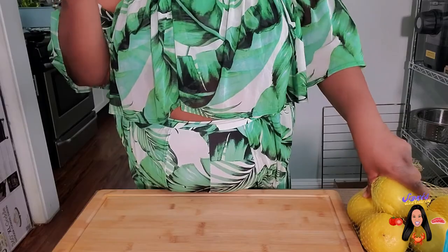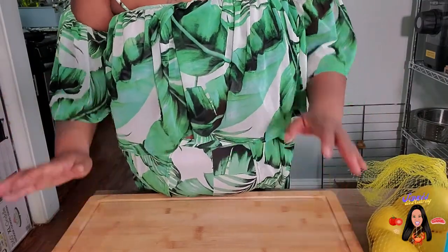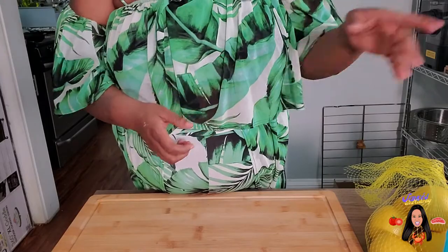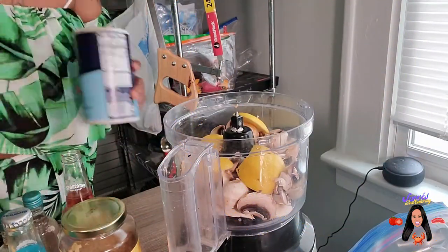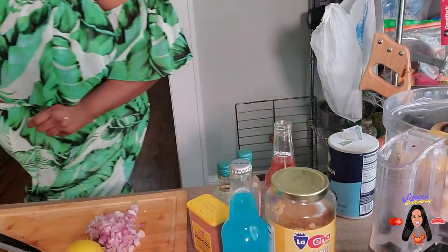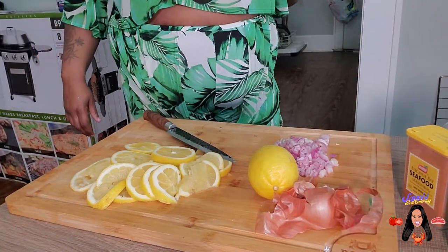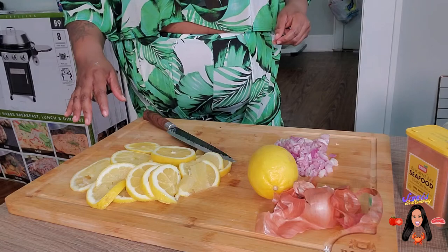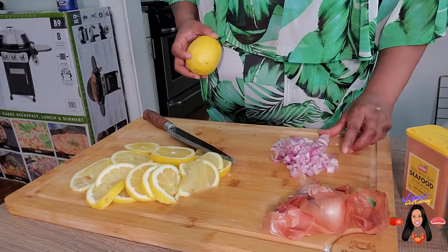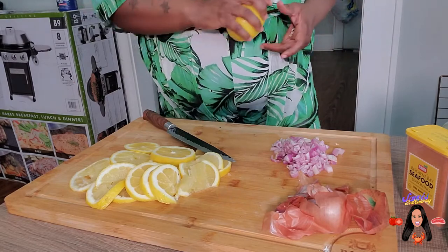I said onions instead of lemons - my bad, long day. I normally cook with onion versus lemon. So I'm getting ready to do that and I'll be back to show you that mixture after it's done in the food processor. We have sliced lemons, and here we have some finely diced - not super fine - but finely diced shallots. This is the lemon we're going to use to squeeze into the sauce once we begin cooking.